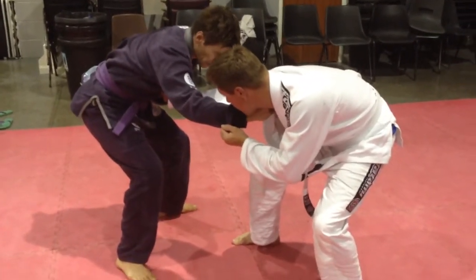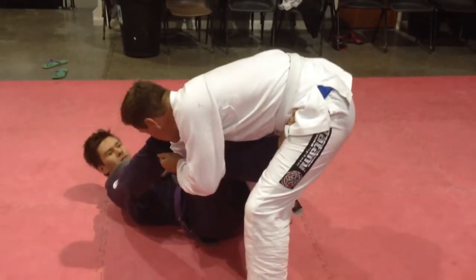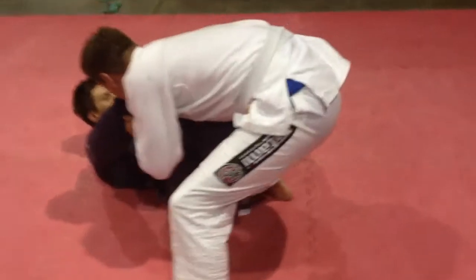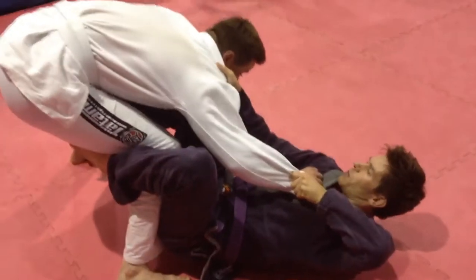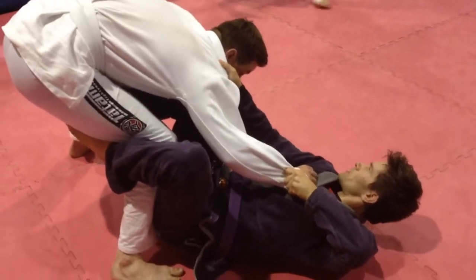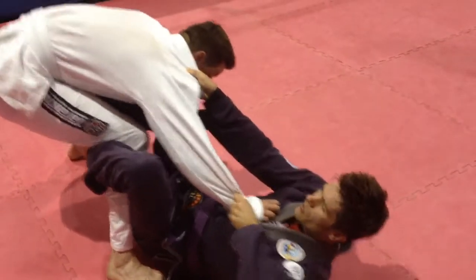His right leg is going to go straight to his far hip, and this is going to shoot through De La Riva. Here I'm pulling him into me — both his arms. I'm pulling down real closely, my knee looks almost near his chest, so if he does try to pull away it's going to be hard for him, because I've really broken him down.